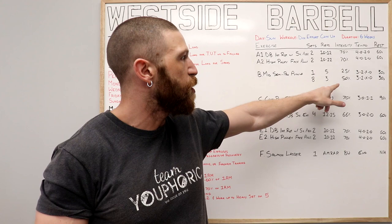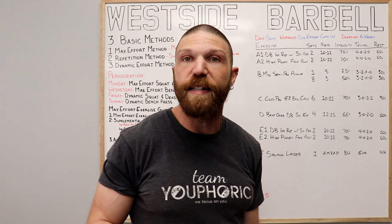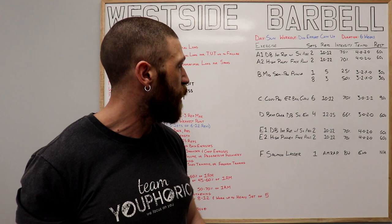Then we move on to the working sets. We're going to be doing eight sets of three repetitions using 50% of your one-repetition maximum, that same 3-2-exo tempo, and resting 30 seconds in between each set.